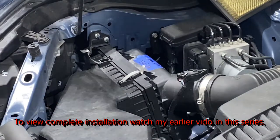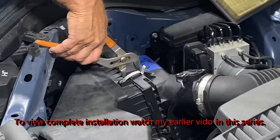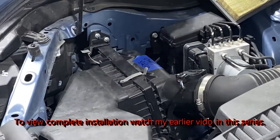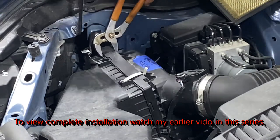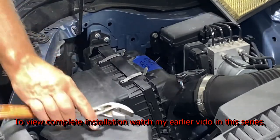Instead of sending the filter back, just get some channel lock pliers — that'll give you the extra tightness you need to snap that down. Just pull it in tight, snap that on. Same thing on the other side. I'm just able to draw those two things together, and there it is — nice and tight.